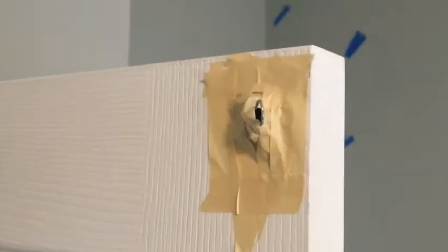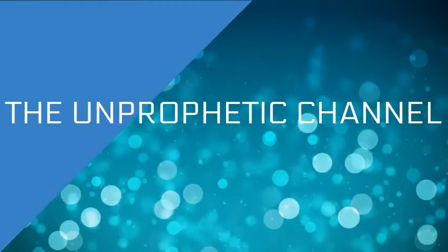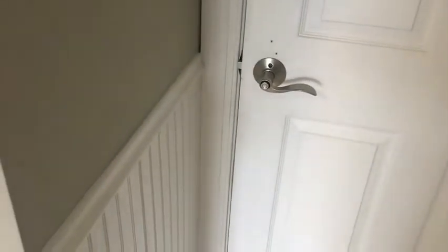In this video, we will create an automatic door-closer using a counterweight so you never have to close your door again. Are you tired of telling people to close the door on their way out and they never do, so now you gotta get up from bed and do it yourself? Well, there's actually a pretty easy solution to this fix.